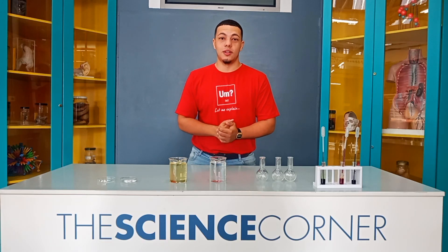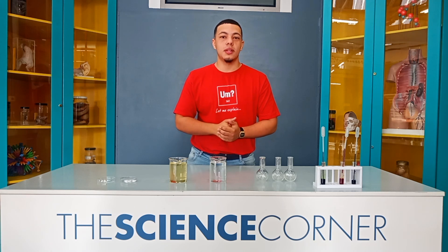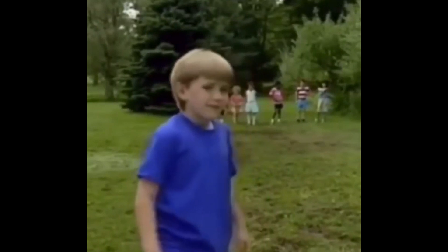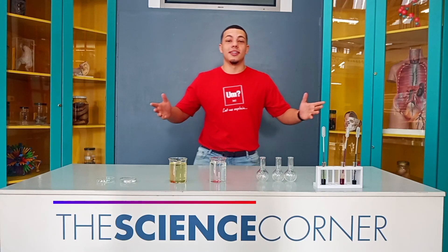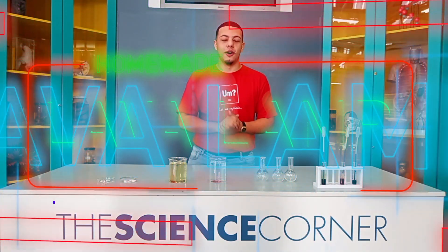Do you guys know what comes out of healthcare and limited apps? Today I'm going to show you an experiment that you can try. Sorry guys, I forgot to introduce myself. My name is Jared and today we're going to be making a homemade lava lamp.